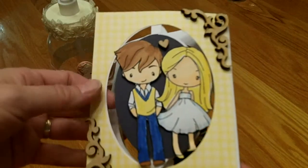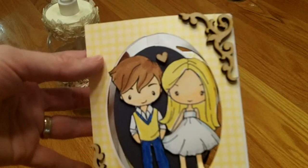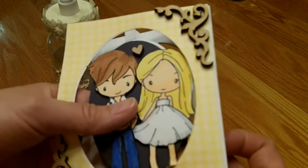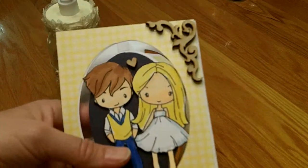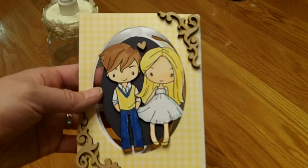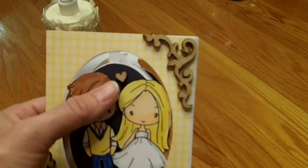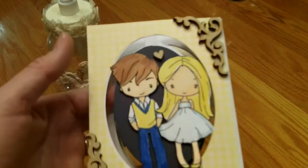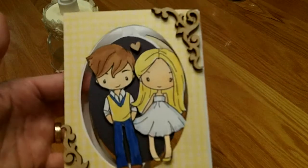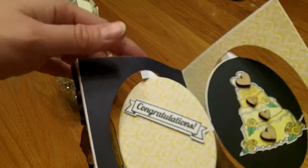I cut out the die again in this yellow check paper and used my new Greeting Farm stamp set — the 'My Sunshine' set — for the little boy and little girl, which I thought was really cute. I added a little heart from Fernley Designs, and the wood corners are also from Fernley Designs — really pretty.